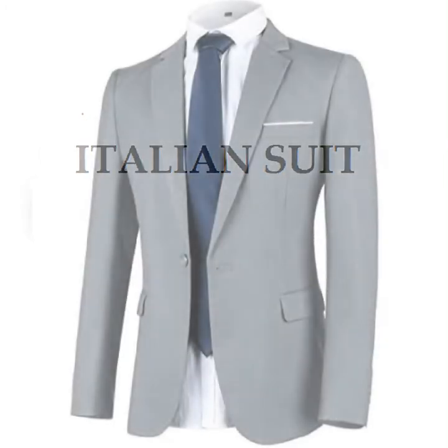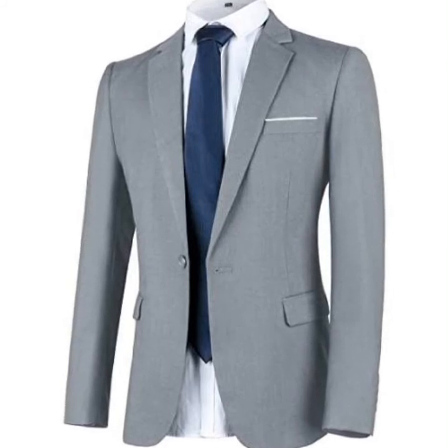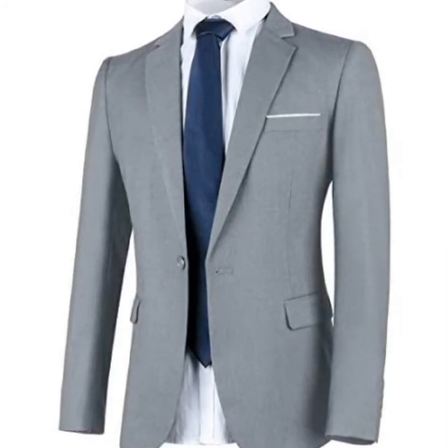Then you have the Italian suit. This is basically your tailor-made suit. The Italians like to play a lot with different types of materials and they make a suit that fits you perfectly well with the right curves.